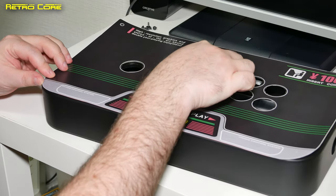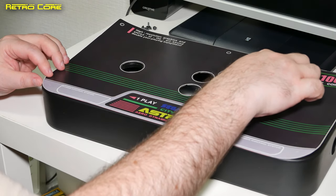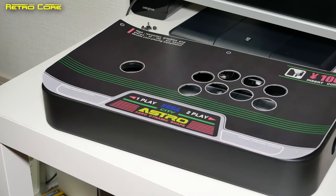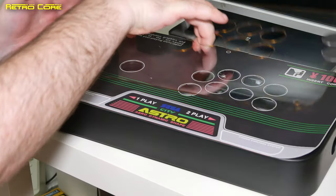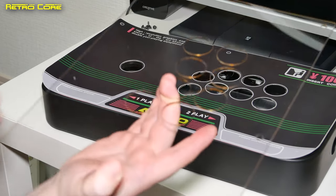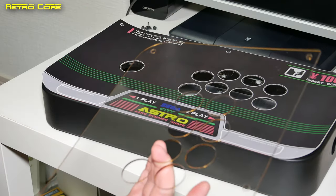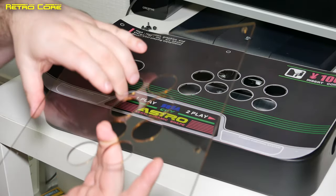Make sure the button holes are all nice and positioned correctly. Then we're going to put the plexi on top. You want to make sure there's no dust on the bottom of it, because once this is on you don't want to be taking it off again. So make sure it's all nice and clean — I'm going to give it a bit of a wipe down before I put it on.